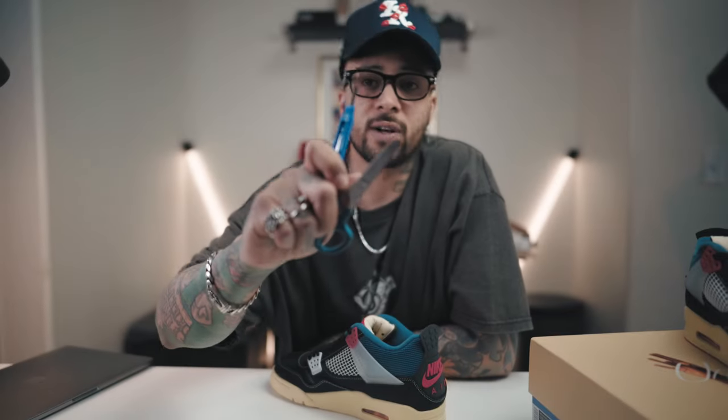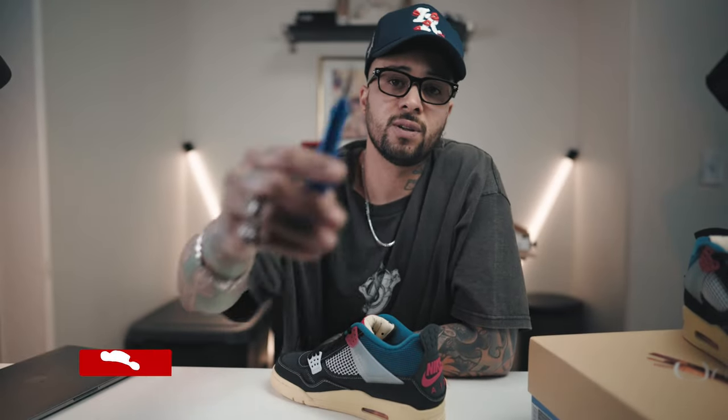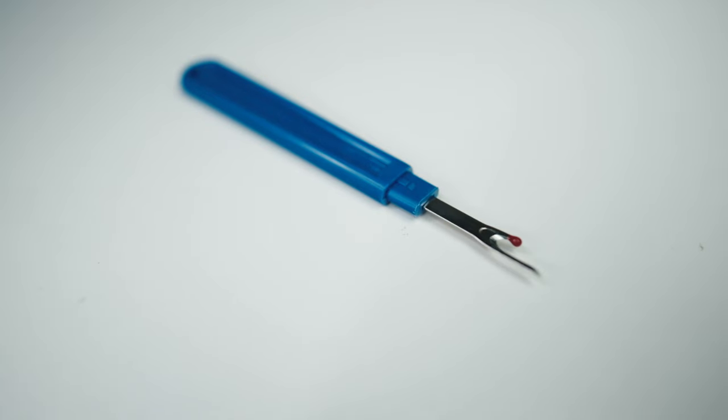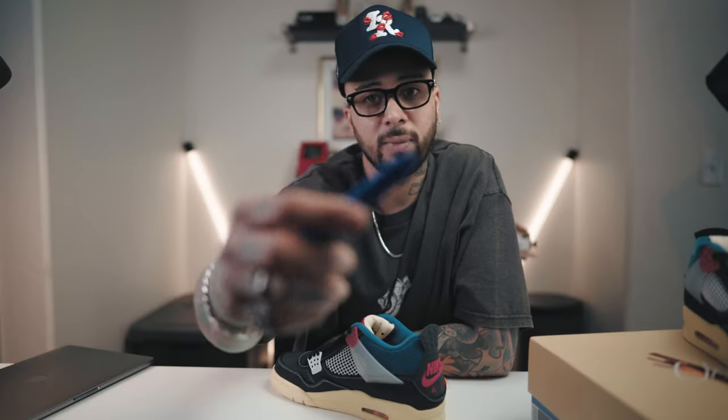You're gonna need two things for this modification: some scissors and an unstitcher tool. I don't know what these are really called, but you can find them on Amazon, Joann's, Michaels, or any store like that.